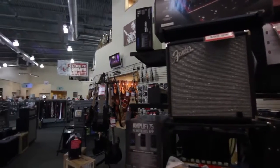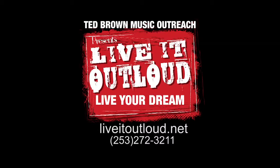The community is completely open to whatever type of music you want to play. All they want to do is support you. Join the Live It Out Loud program today by visiting LiveItOutloud.net.